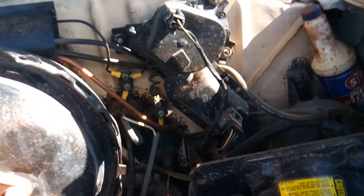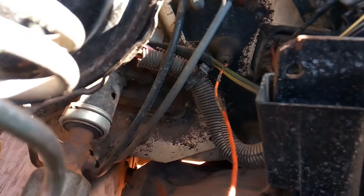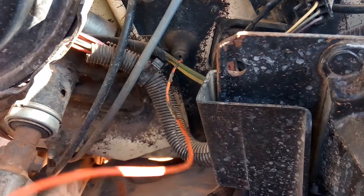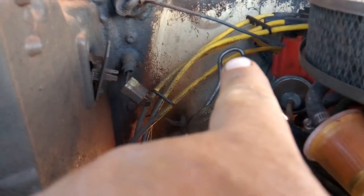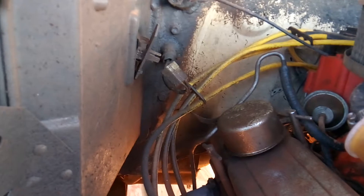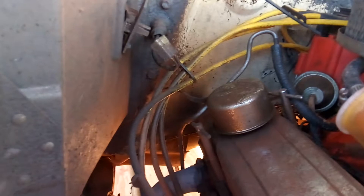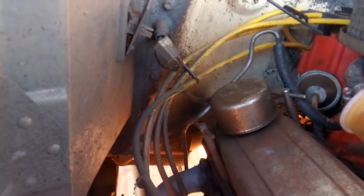It goes back through the firewall here — you can see it goes back through the firewall — and then it hooks up to the driver's side of the transmission, just one plug. Then I have to do the vacuum modulator, which should be that steel and rubber line right there that goes to the side of the transmission. There's a vacuum modulator that controls the shifting on a 400 — they all have the same little modulator on the back there.